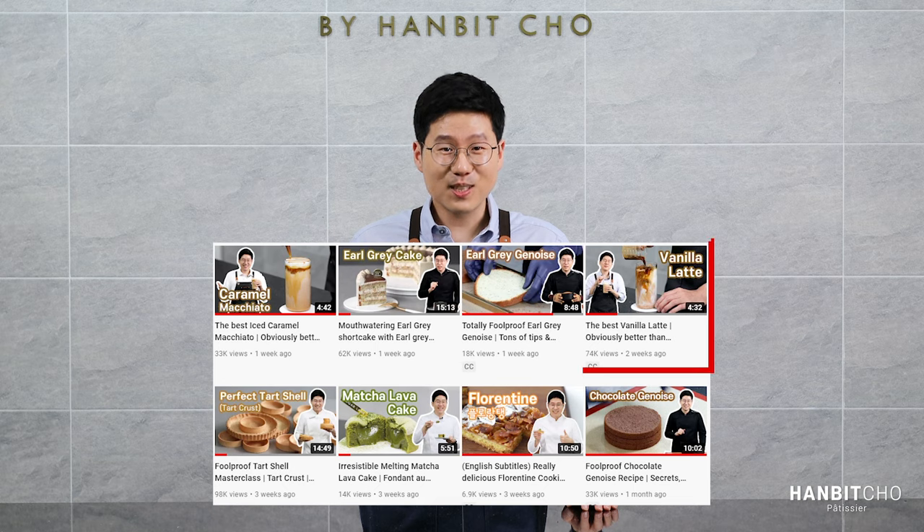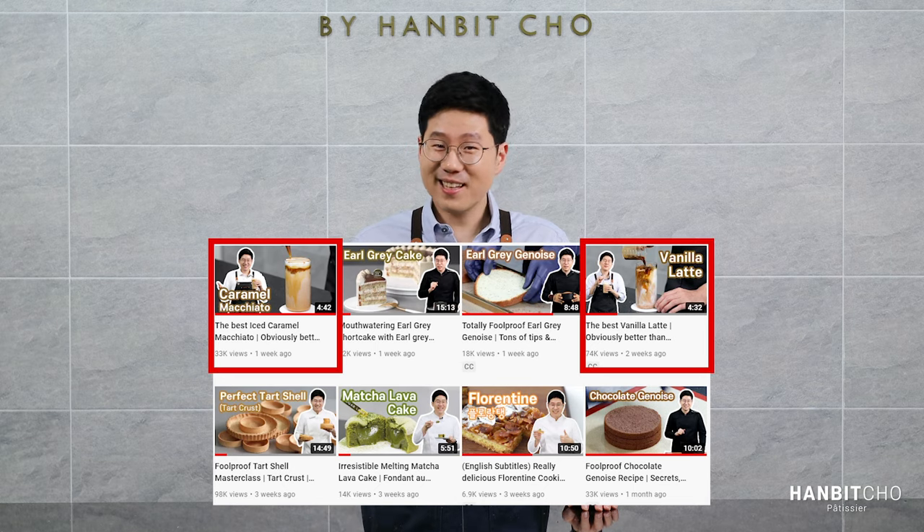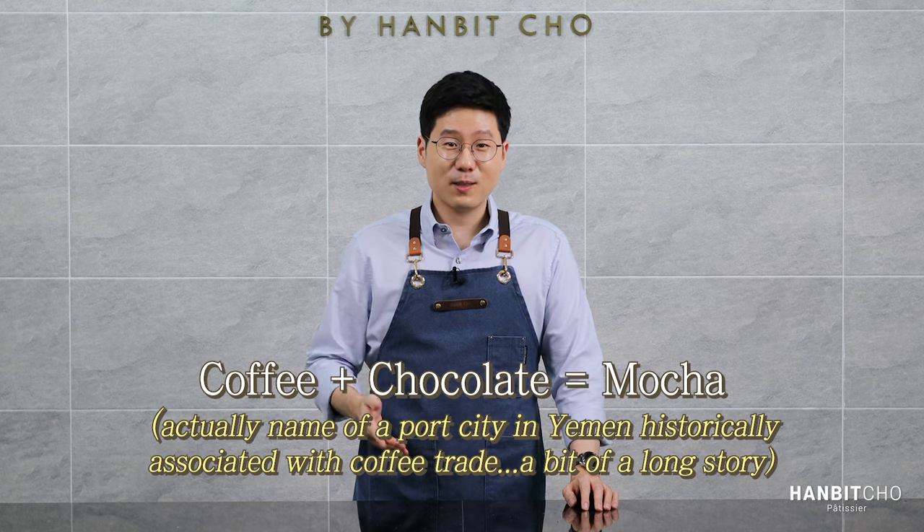I have previously uploaded videos on vanilla latte and iced caramel macchiato, so naturally the next step was iced mocha. When we say mocha in beverages, it basically means coffee paired with chocolate.